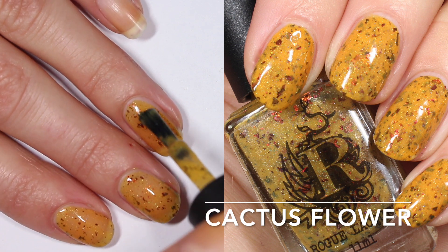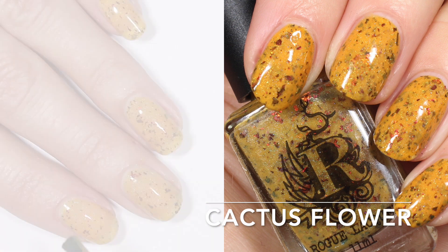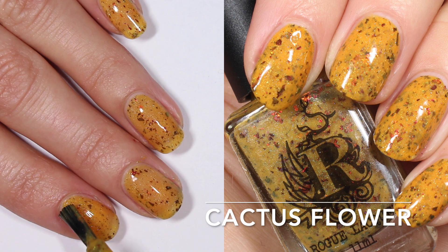I don't think that this will be challenging to remove. I didn't have any trouble with it. Those flakies come off pretty easily. You have to scrub a little bit and the holographic is small enough that I don't think it'll be a challenge.